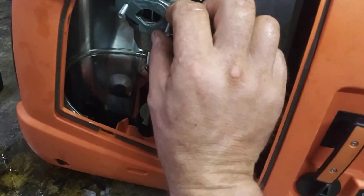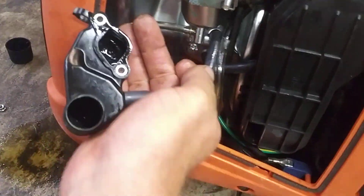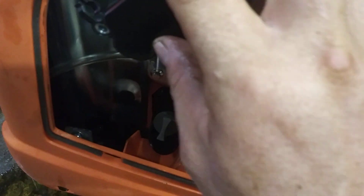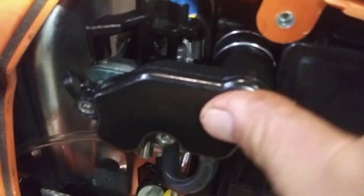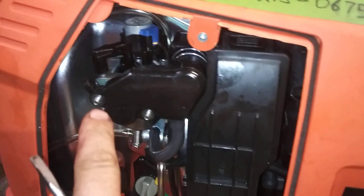Now we're going to go ahead and put this gasket on right here like that. Then we're going to put this hose into this hole where I pulled it out — easy peasy. Then you set this up, line up the two holes. Sometimes these little metal spacers come out, make sure that they're in there. Line it up to the hose — you may have to use a flat screwdriver to pry it up over this lip. When you get it lined up, it will shove right in. Then put your two 8mm nuts on.